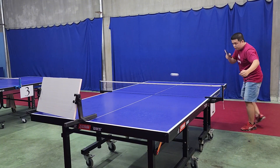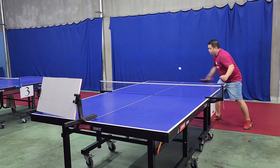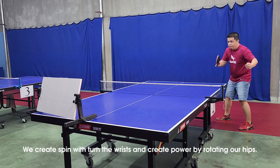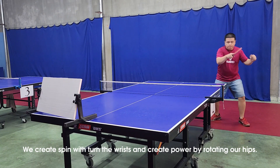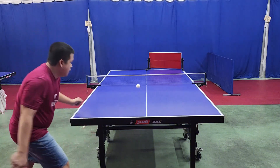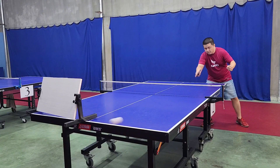Let's go to exercise number four: topspin serve and forehand loop. We create spin by turning the wrists and generate power by rotating our hips. Now let's move on to exercise number five.